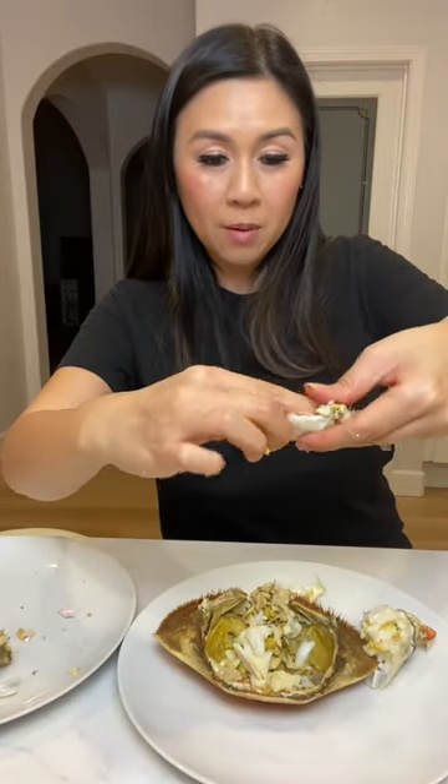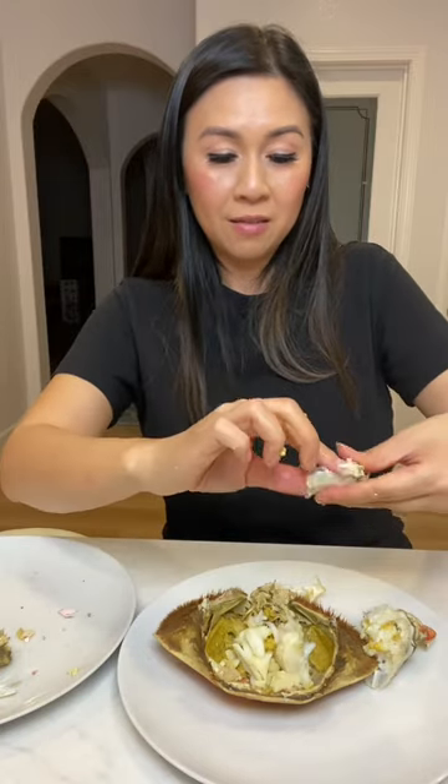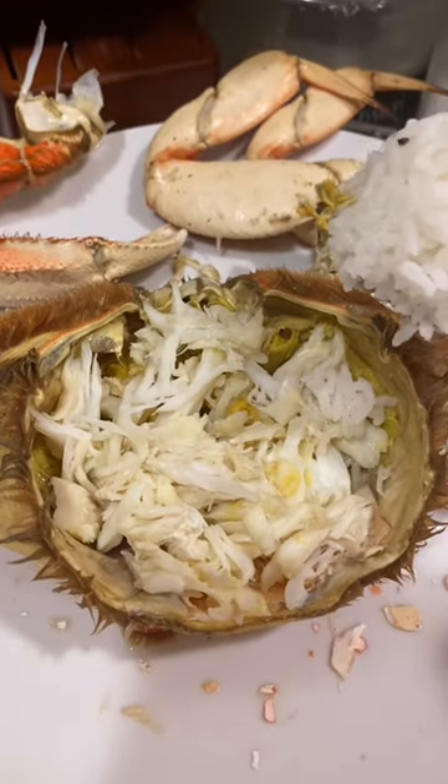Now I get the crab meat from the body into the shell. You see that right there? That's the crab meat from the body.